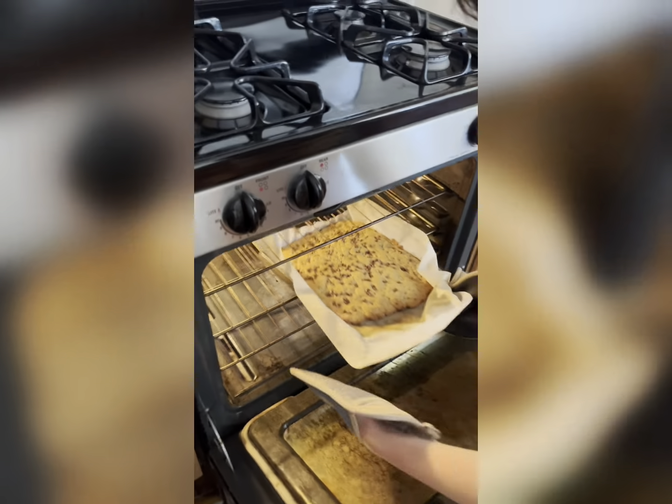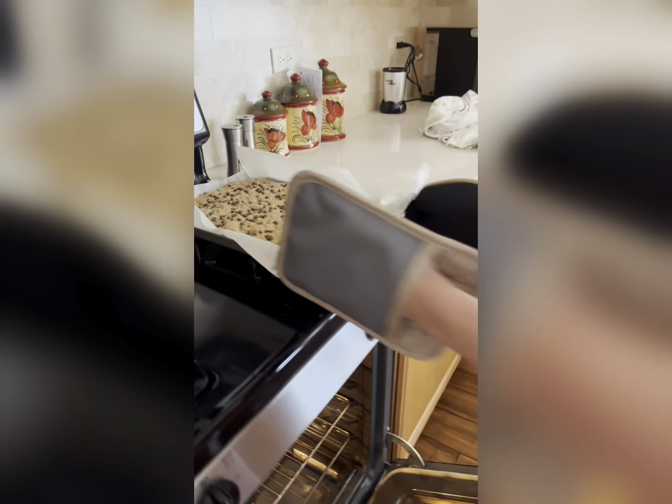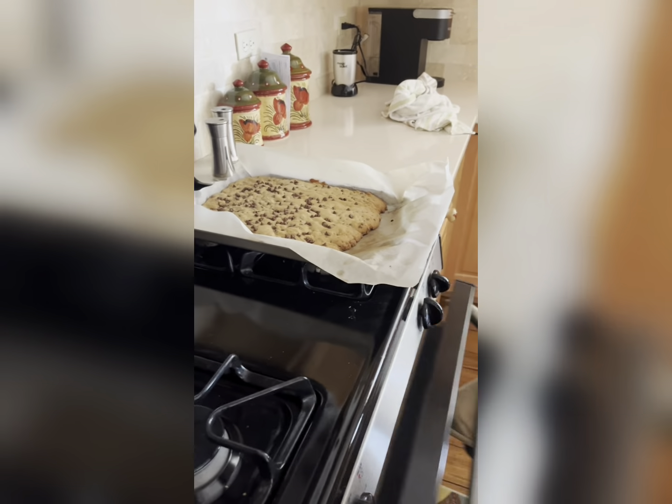We're gonna take it out and cut it up. We need to let it cool first — we're just gonna let it cool for like 20 minutes.